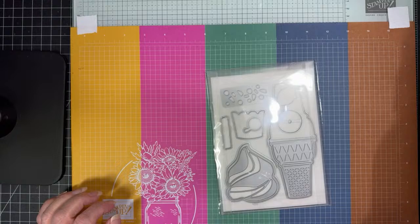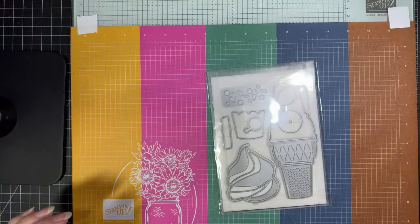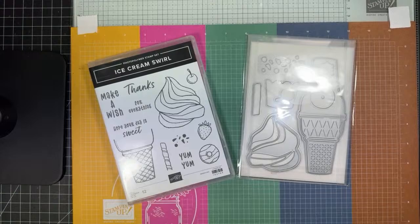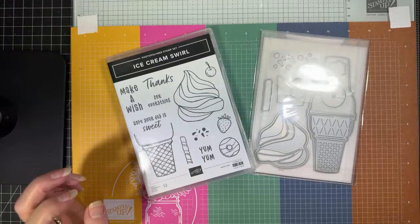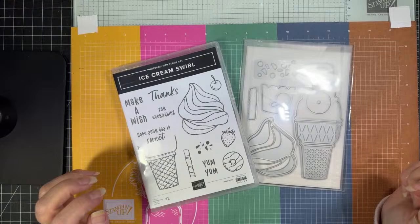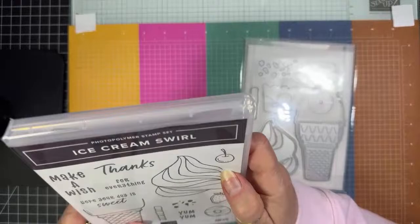Hi friends, happy Thursday. Sorry, I was dealing with a person here looking at our house for some work, service work to be done under our house, so I got a little discombobulated. Welcome to my channel. My name is Jana and I am a Stampin' Up! demonstrator, and we're going to make a fun ice cream cone card today.